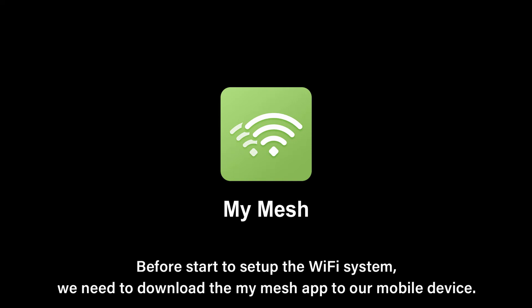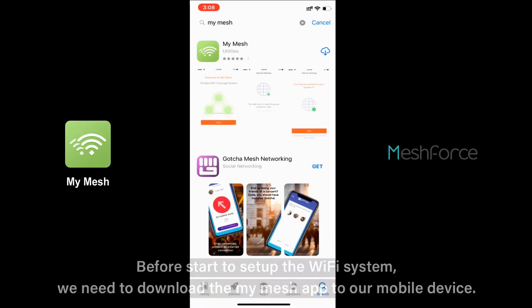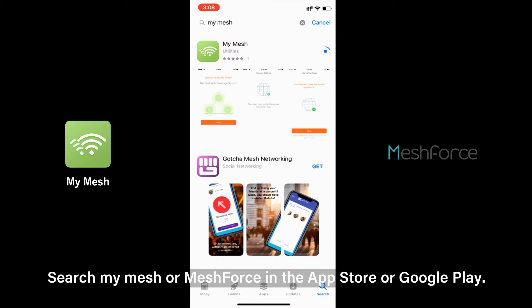Before starting to set up the Wi-Fi system, we need to download the MyMesh app to a mobile device. Search MyMesh or MeshForce in the App Store or Google Play.